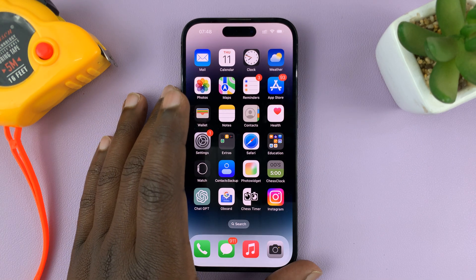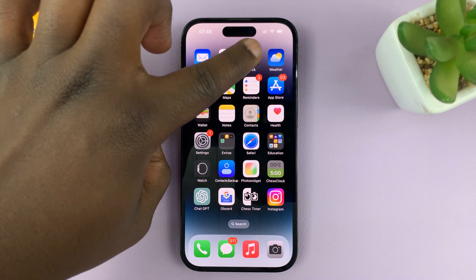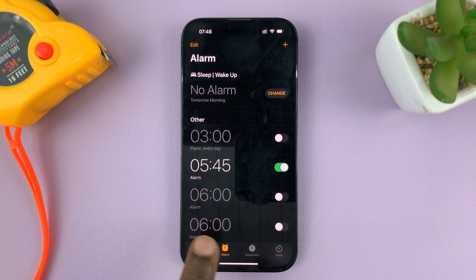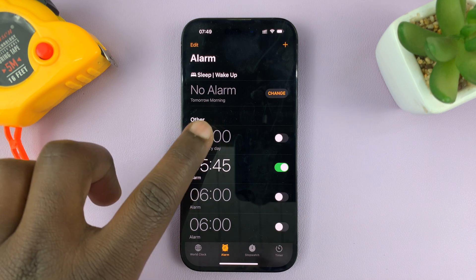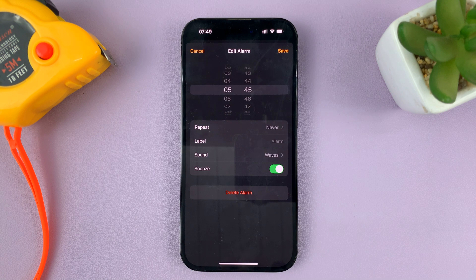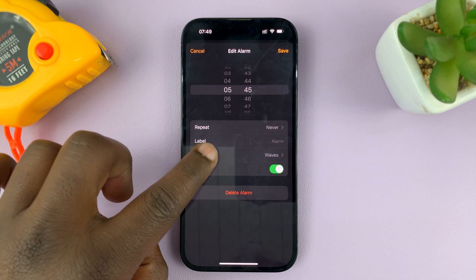If you don't want your phone vibrating when the alarm goes off, go to the Clock app. On the Clock app, make sure Alarm is selected, and you can see a list of all your alarms. Go to the alarm that you don't want to have vibration for, tap on that, and then go to Sound and tap on that.